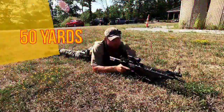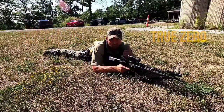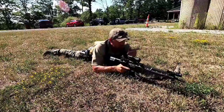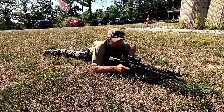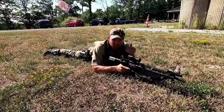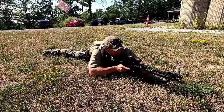We're down here at 50 yards. I'm now going to shoot my true zero — shooting at the actual distance and zeroing the rifle. I'm going to be shooting at this SR-21 target. Point of aim, point of impact — that's what we're going to adjust to. I'm just going to shoot my best three-round group.